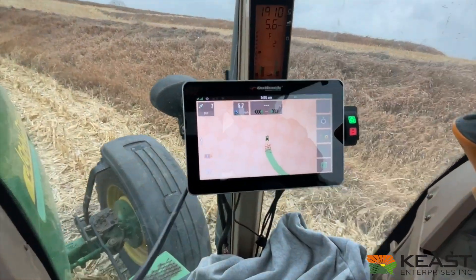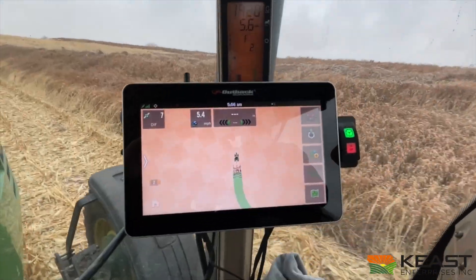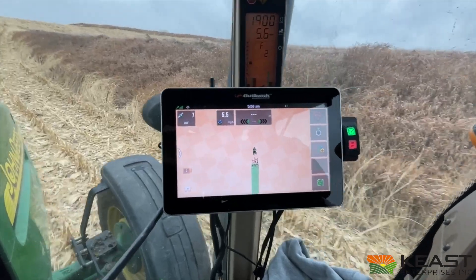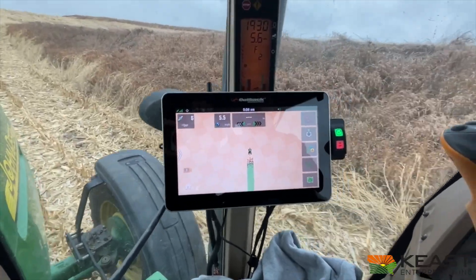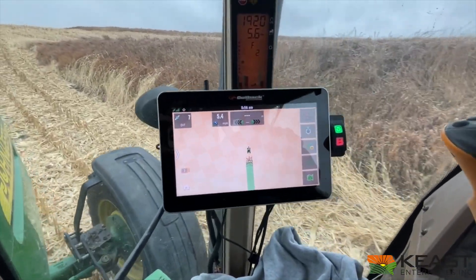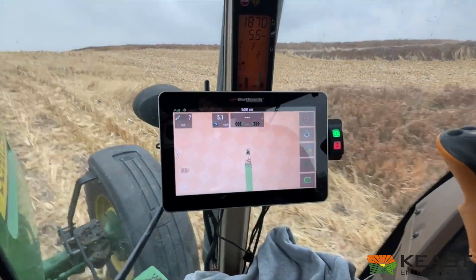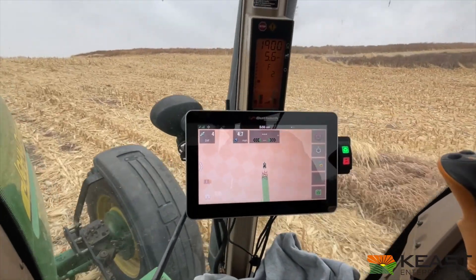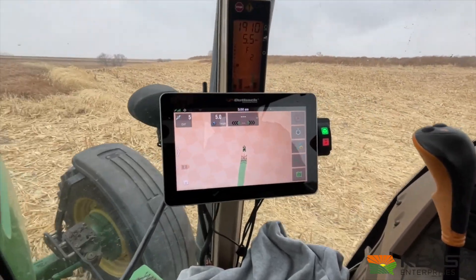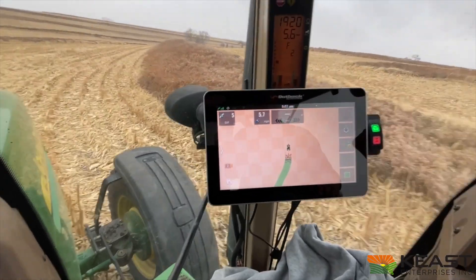Notice the GPS speed there — 5.6 — matches the tractor perfectly. The differential is 7, so we're pulling off 7 satellites currently. This system is just running off of WAAS, or SBAS right now. This A631 antenna is capable of running RTK off your state's CORS network. It also has Atlas capability — Atlas row crop runs 1 to 3 inch pass-to-pass, or Atlas broadacre runs 6 to 12 inches pass-to-pass. The SBAS we're running on right now runs a little under a meter for accuracy.